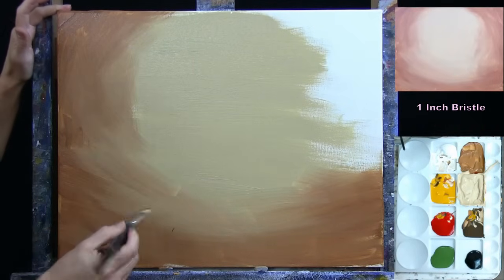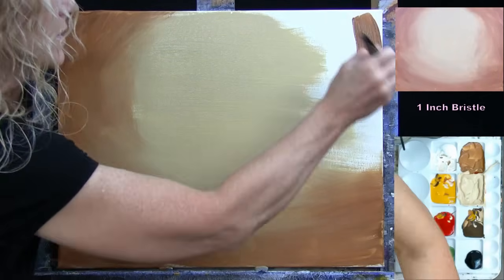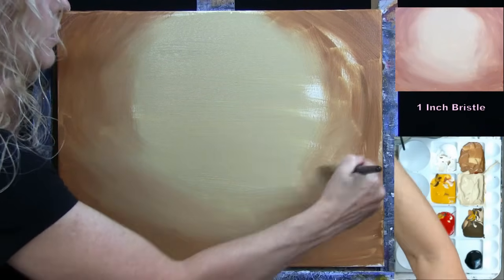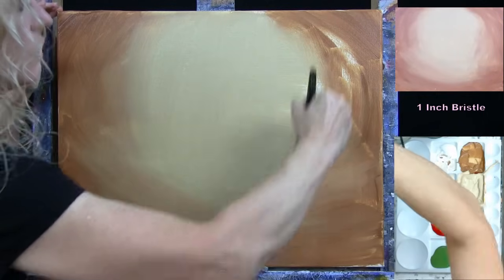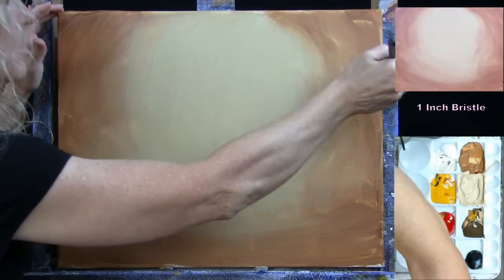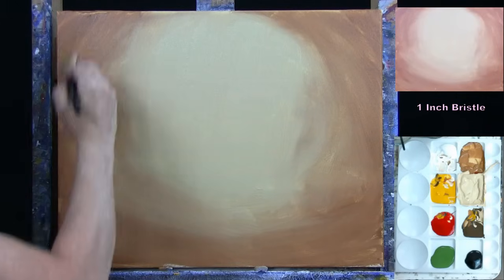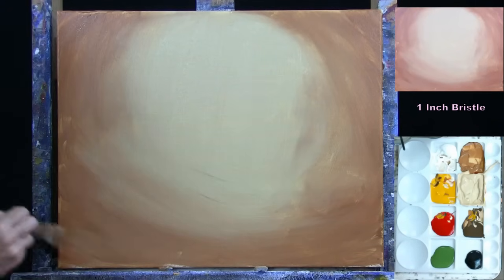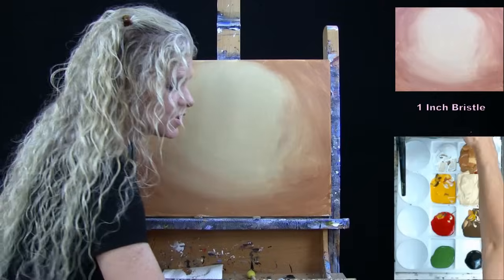Use long, continual brush strokes to get things blended a little bit. Don't worry about a perfect blend at this point. Use a light touch on the brush to spread out any thick spots or large cut marks. Once done, wash and dry this brush because we'll be using the same brush for the next step.